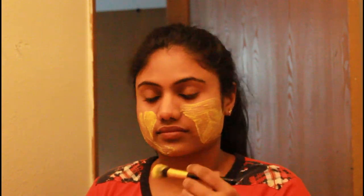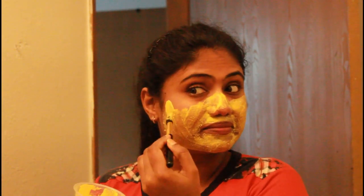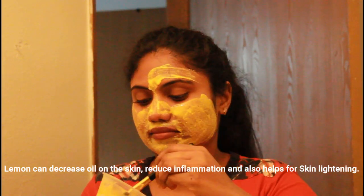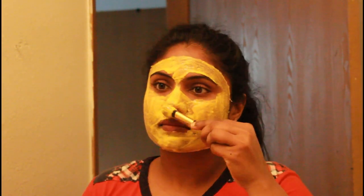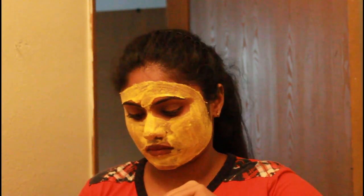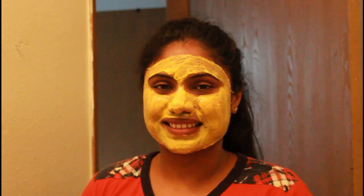Blend the gram flour and turmeric powder with lemon water in a bowl and mix it up. It can be a little thick. You can apply this using a soft brush. Add turmeric powder, gram flour, and finally lemon water. When we add lemon water, it works for both oily skin and dry skin. Leave it on for 15 minutes, then wash it off with cold water.